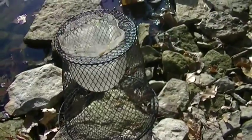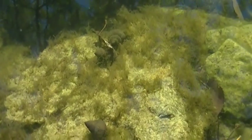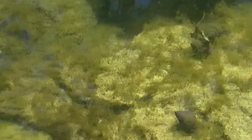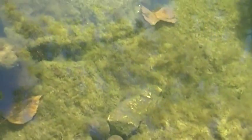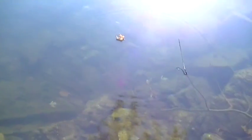What I'm going to use for bait are these apple snails — they're all over the place out here. So I'm going to collect a few of them, put them in there for bait, throw it out there, and see what I can get.